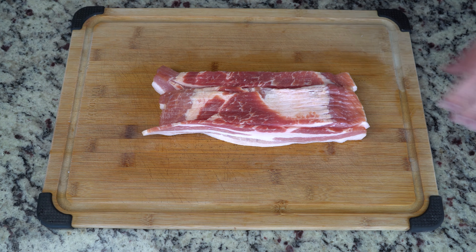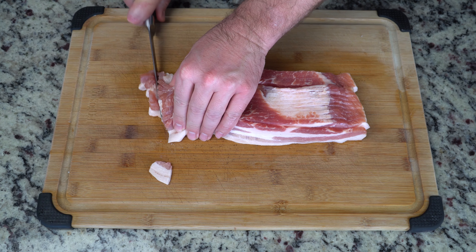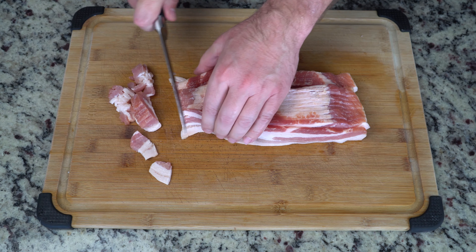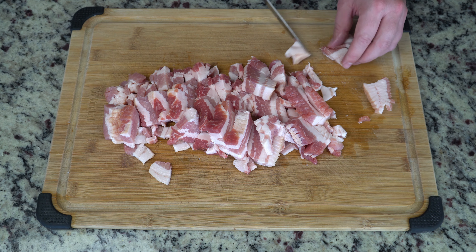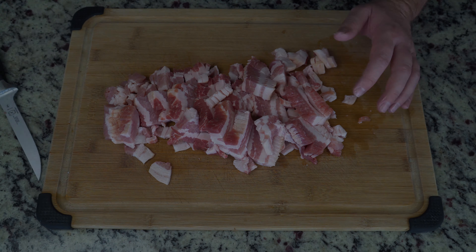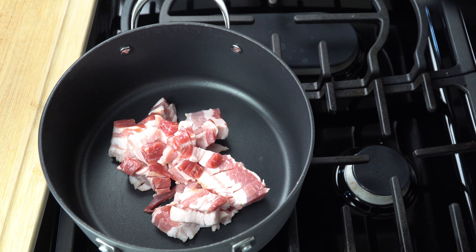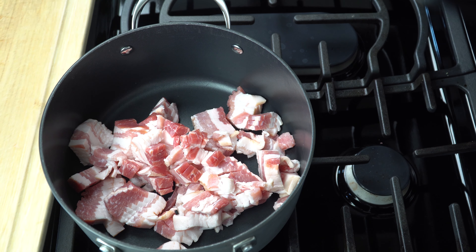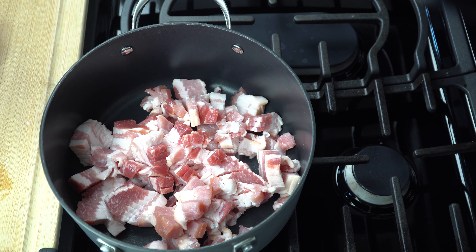Now you're going to cut the bacon into pieces. This will help the bacon cook faster. I went with a thick cut bacon this time and I won't do that again — it just took a long time to cook. So just go with your standard thickness for bacon and cut it all up. Now you're going to add your bacon to your favorite bacon cooking pot, and this part is going to take a little bit of time. Good news: you can do something else while the bacon is getting nice and crispy.